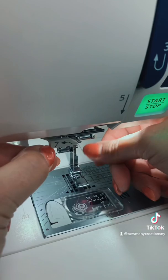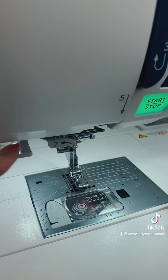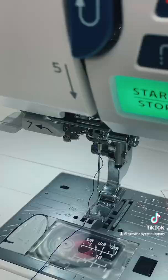Do you prefer to thread by hand or do you use the needle threader with your machine? I forgot to hit the lock button, that's why my foot is up. I'm threading on my new Janome Skyline S9 — once I get that in place I'm ready to go. I'll show you from another angle.